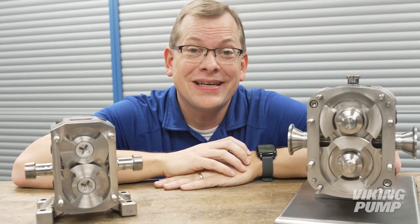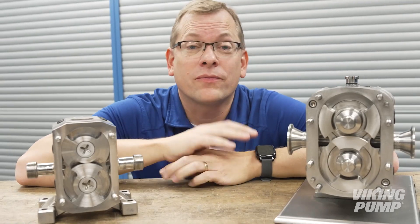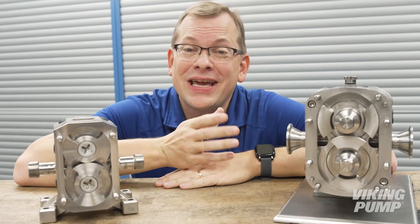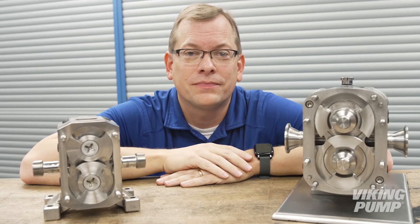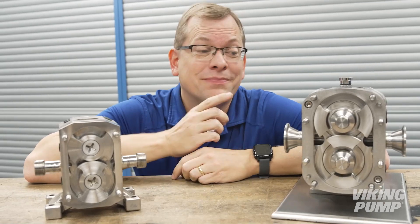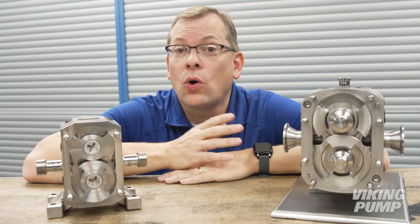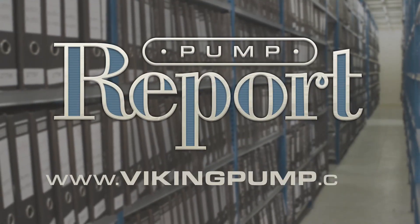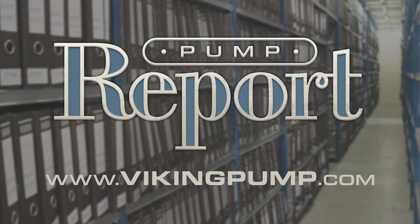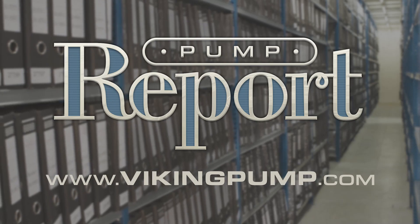There are more similarities than differences between lobe and circumferential piston pumps. But understanding those differences can make it so you don't overlook circumferential piston pumps in the right application. To learn more, please visit our website at VikingPump.com.